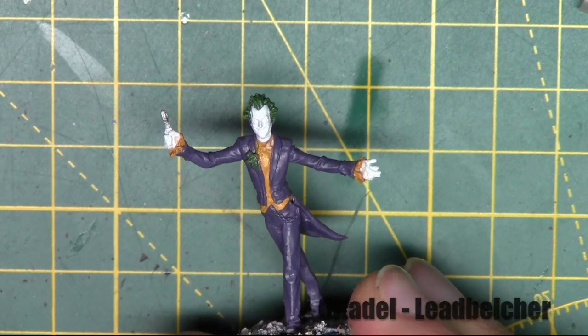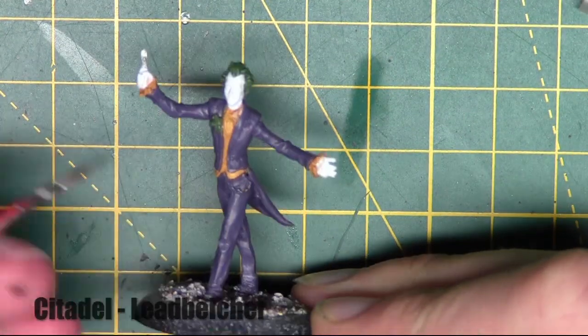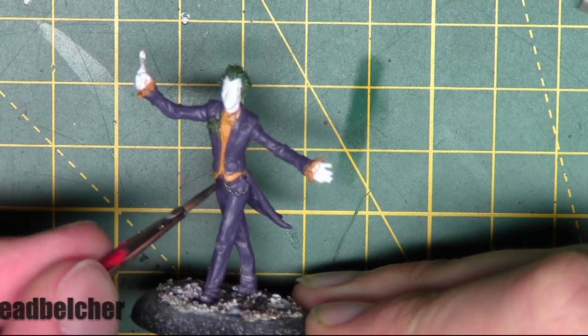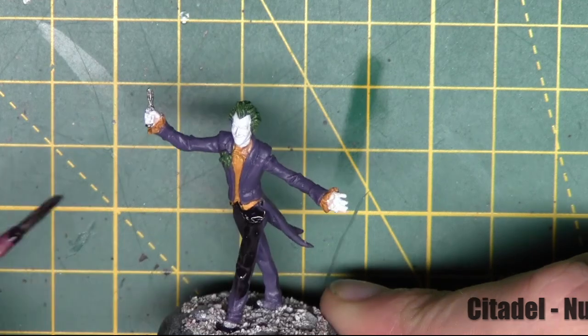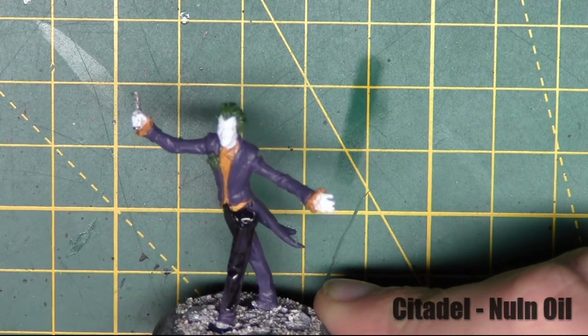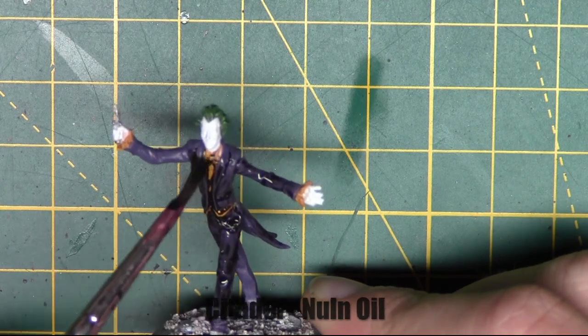Just hitting some metal areas with Lead Belcher from Citadel — there's a chain on Joker's waist as well as the knife in his hand. Then I give it all a wash of Nuln Oil from Citadel, and I believe this is over the entire model — over everything we've painted so far.